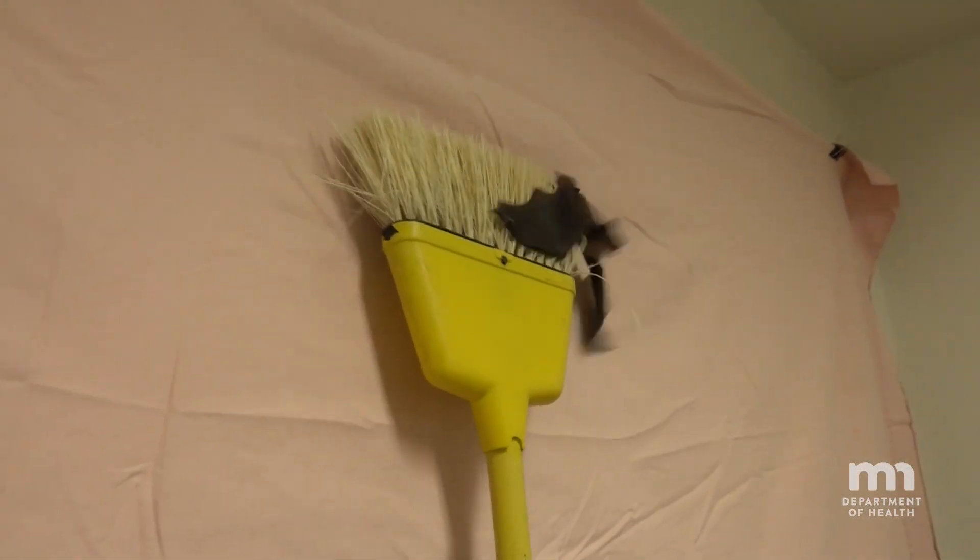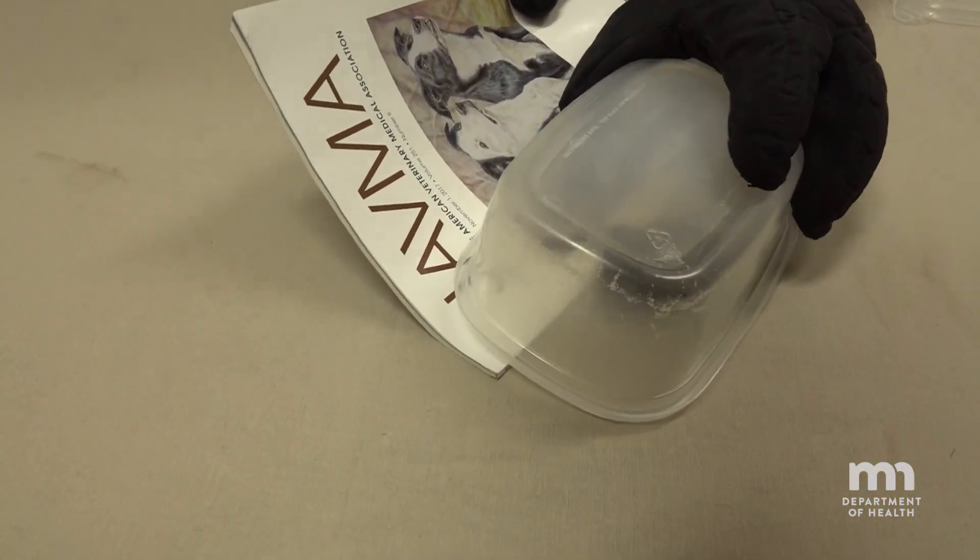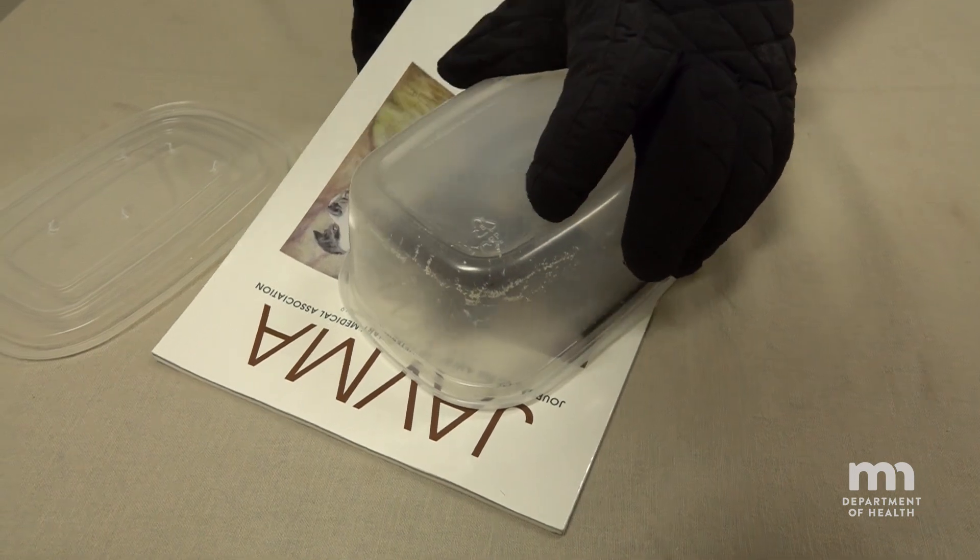If the bat is flying, make sure someone is watching it at all times. Don't try to knock it out of the air or try to catch it while flying. Catching a bat in a way that keeps it alive is best for testing and best for the animal.